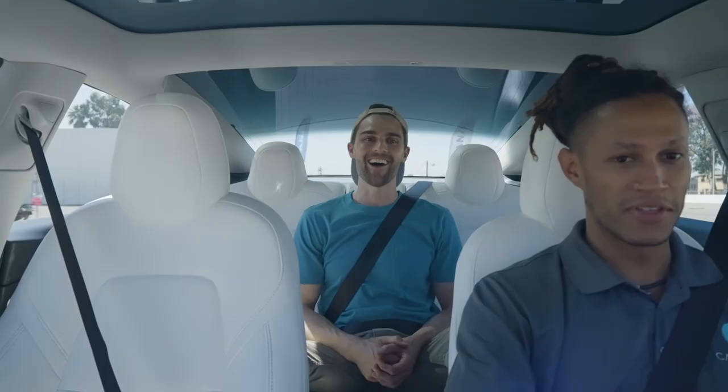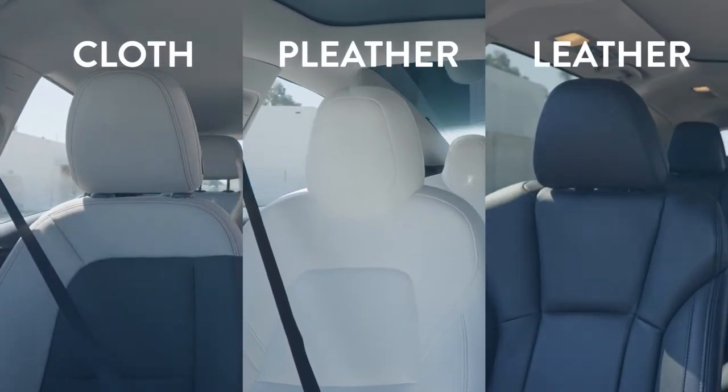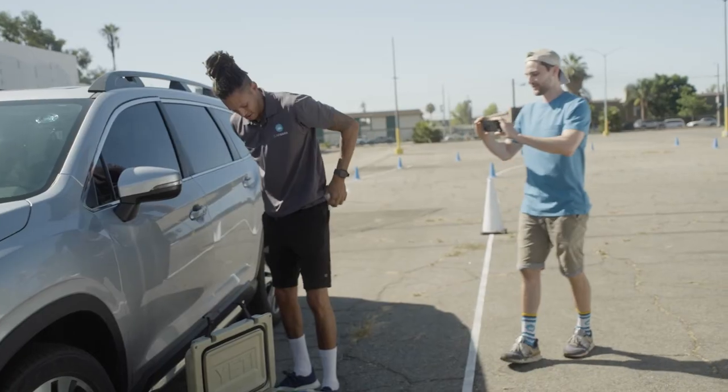I already feel the warmth. We're going to test three seats: one cloth, one fake leather, and one that is real leather. So let's get to the bottom of this. This is for science, I promise. Welcome to Carvana Car Lab.